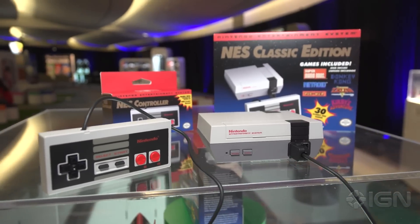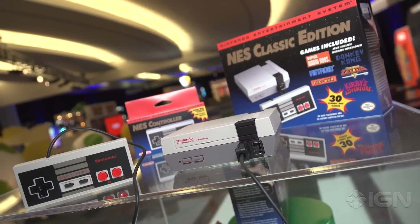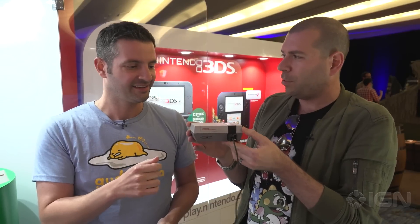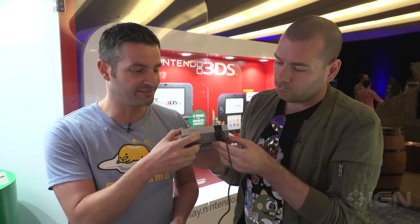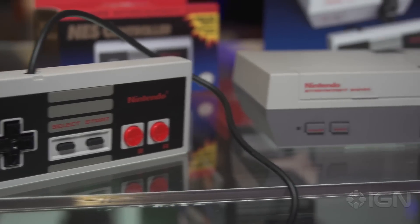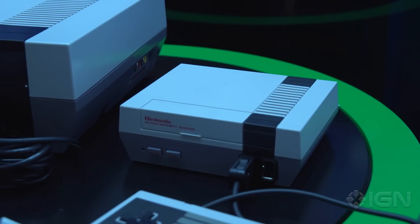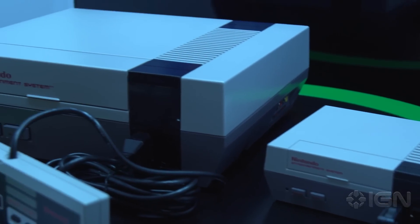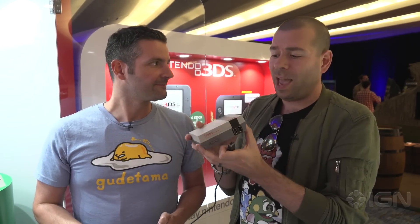It's got 30 games baked into it. You won't be able to add more, but I don't really care because this is super cool. It's just a nice little thing to put next to your TV. I love that the cute little buttons actually work — the power button and the reset button. The way these plug in is actually the same sort of connection that you see at the bottom of your Wii remote. It's got the exact same look as the original NES. The tray does not open, so you could not put tiny little NES games inside there. But that's okay because it's got everything you need inside it already.